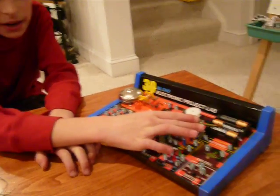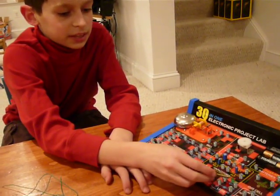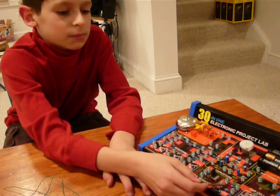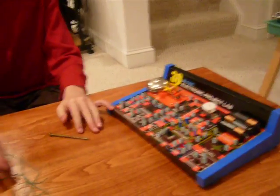The battery provides the power, the resistor uses up some energy, and the LED — light emitting diode — provides light. The switch turns it on and off.